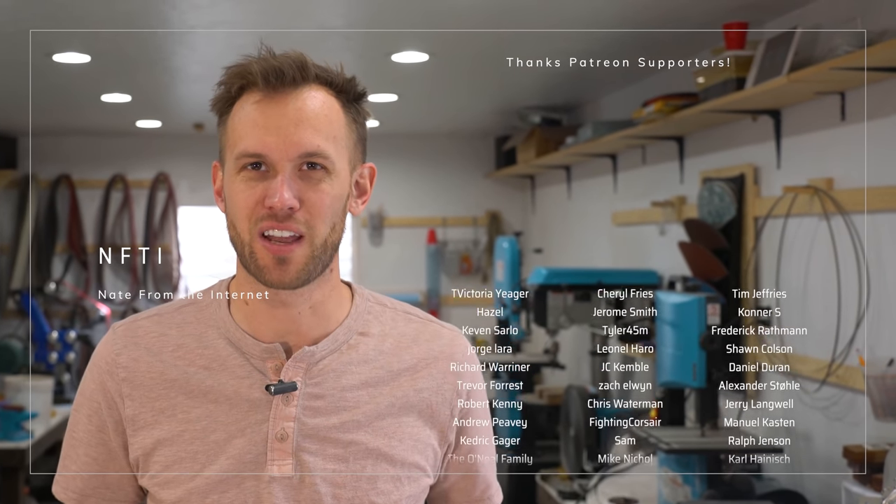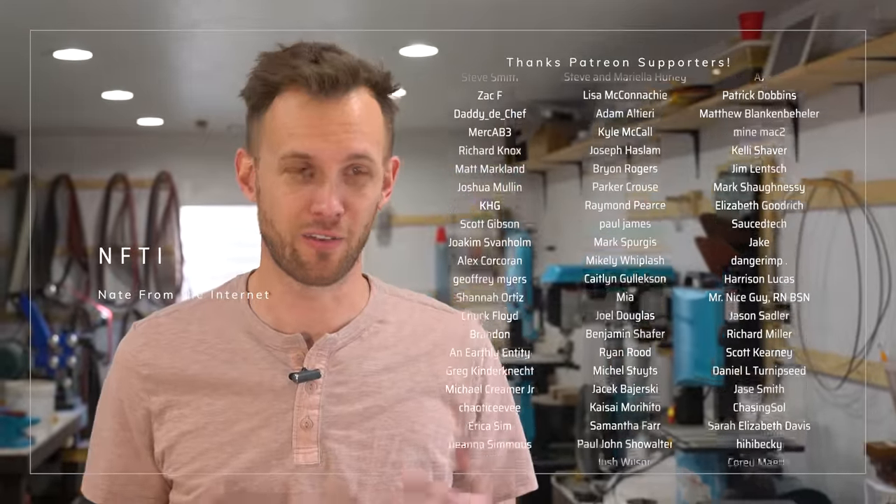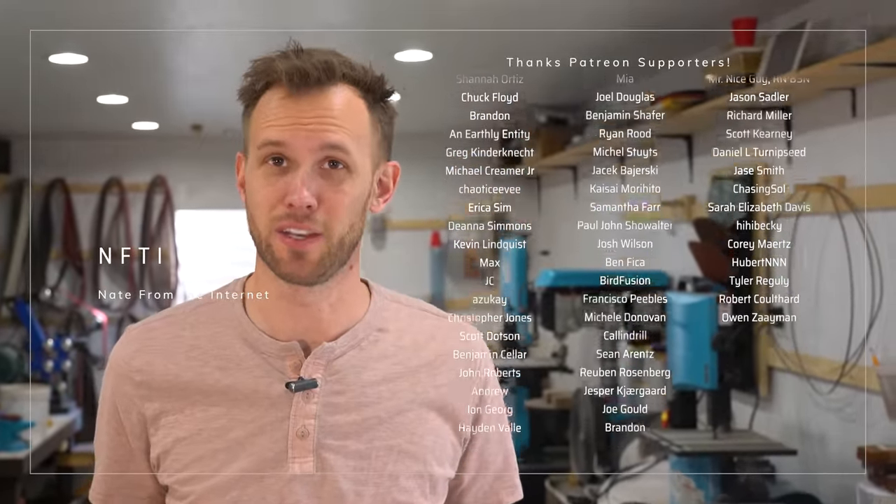Thanks for watching, and a very special shout out and thank you to everyone who is supporting me on Patreon. Your support makes a huge difference in everything that I'm able to do — in how many videos I'm able to make and how good the videos look. I cannot thank you enough. If any of you are interested in joining the Patreon supporters and helping me out here on the channel, the link is down in the description. It means the world to me, thank you all.